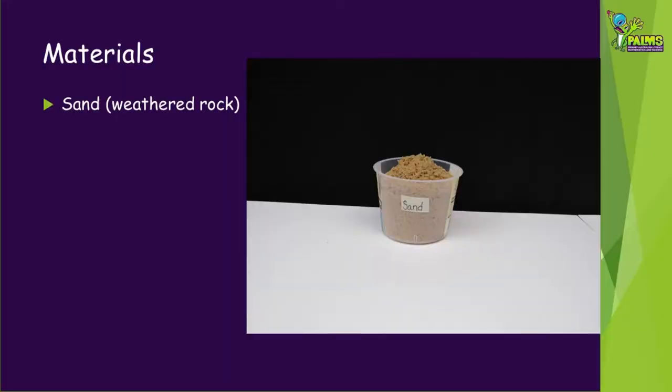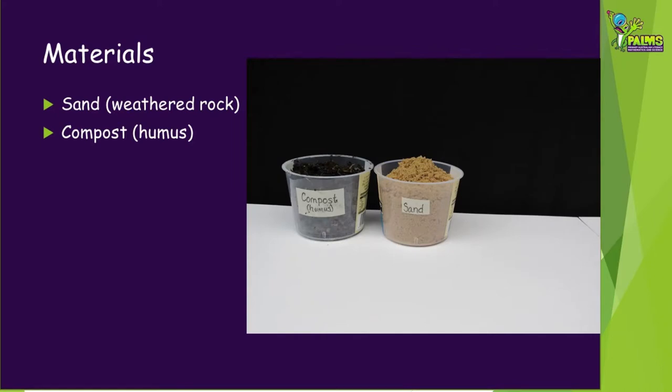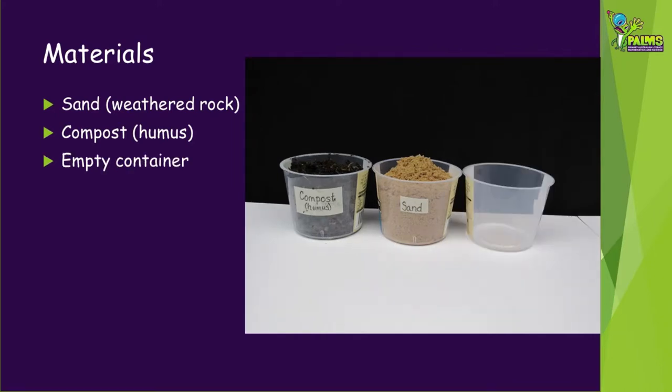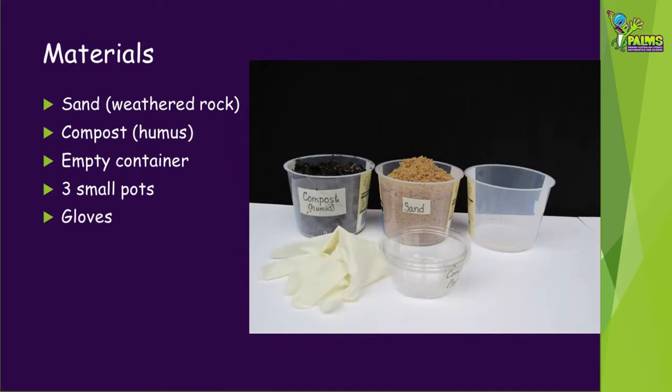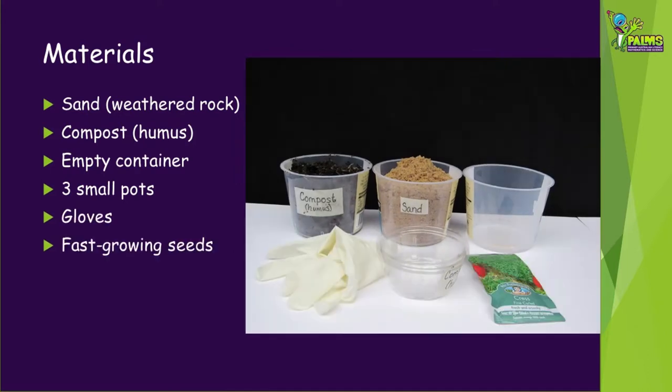For our experiment you will need sand, which is weathered rock; compost, which is humus; an empty container; three small pots or containers with drainage holes in them; and gloves for working in soil and fast-growing seeds.